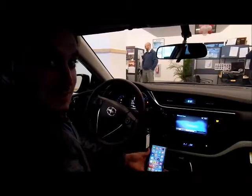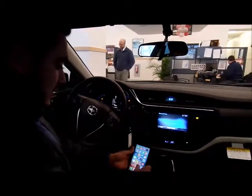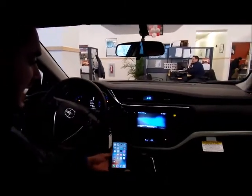Hello, my name is Matthew Darling, Sales Consultant here at Steet Toyota Scion of Yorkville, New York. I'm going to show you how to pair your Bluetooth to a Scion IM. This is a 2016 Scion IM.